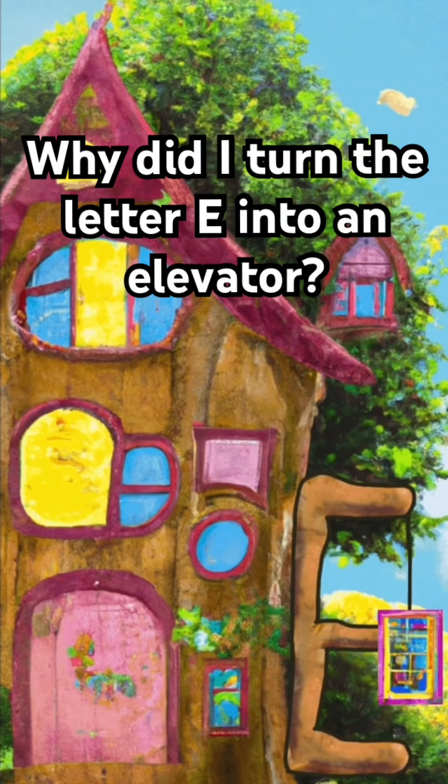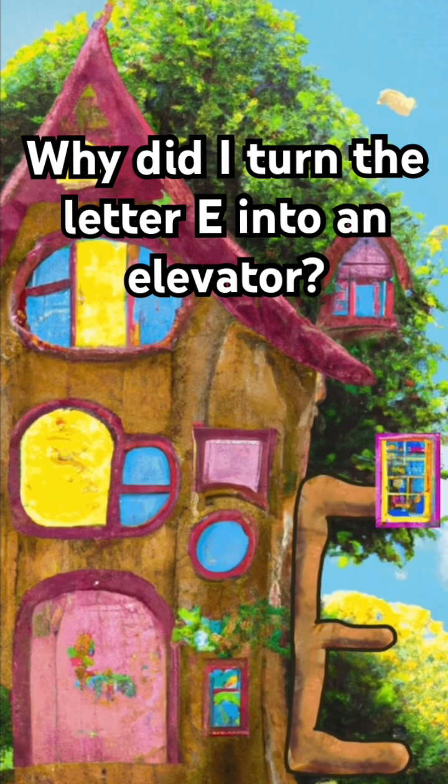Let's learn about the letter E. So why did I turn the letter E into an elevator? Because an elevator helps me remember the letter E's shape and sound. The letter E looks like an elevator, and the letter E makes a sound at the beginning of the word elevator.